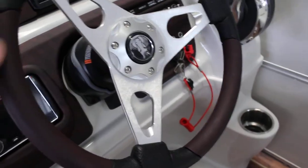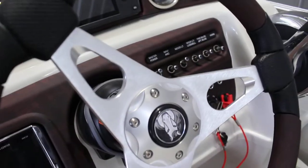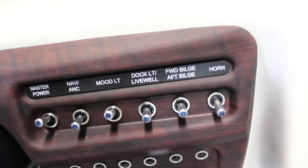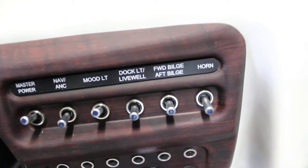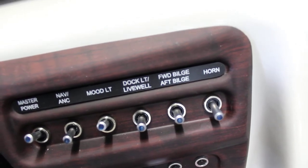Nice kind of flat wood grain trim on the helm. Your switches are here — you'll have your master power, your navigation and anchor light, your mood lights, your dock light, your bilge if there is one, and the horn as well. All the fuses for those functions are directly under them.